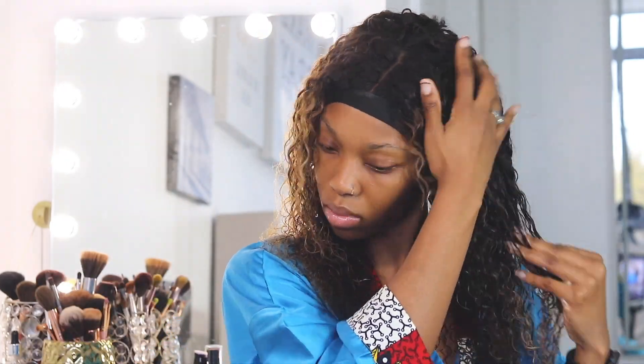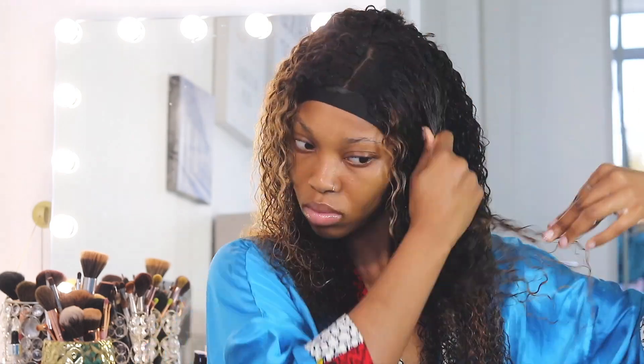Now I'm going to put some products in my hair — going to put in some conditioner. There's nothing I hate more than wet, loose-stranded hair.